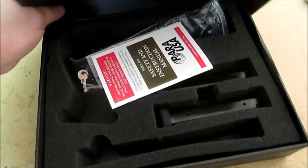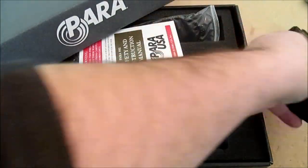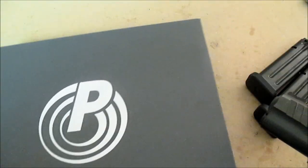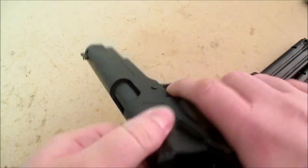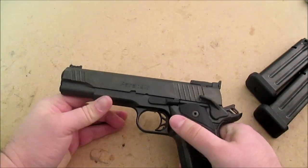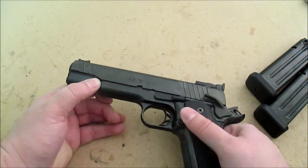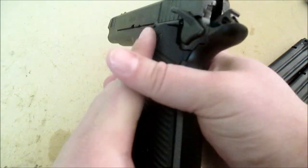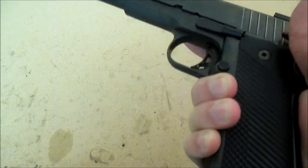It comes with two mags and this foam cardboard box, which is honestly pretty cheap. No one uses these boxes anymore and they probably know that, so they intentionally give you a cheap box to ditch. I know this thing's going to go in my safe and that'll be the last time I ever see the box. Now let's take a look at the actual pistol. The finish on this is something - I'll have to look up the exact name.